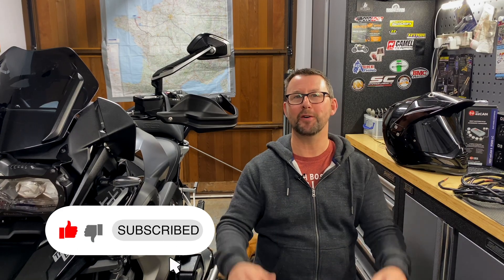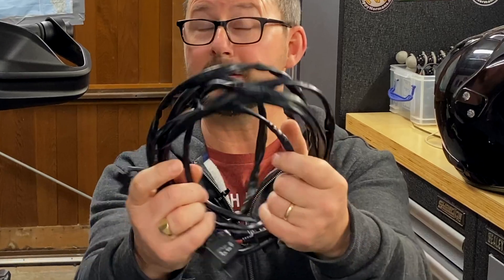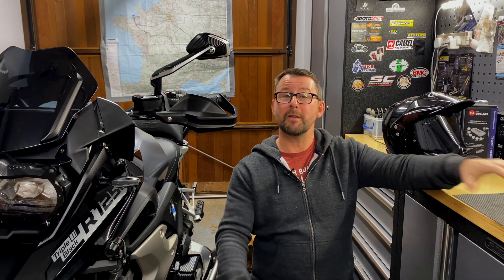Welcome to the man cave. That clip was from a video that Nippy Normans asked me to do - a full installation for the Denali SoundBomb split kit onto my GS, to help Nippy Normans customers out. They supplied that kit to me free of charge. That installation assumed you didn't have a Denali Smart CAN or HEX EzCAN accessory manager to power the compressor, or if you did, you didn't have any spare circuits. I've now removed all the wiring I previously installed and installed a new wiring harness to power the compressor from my HEX EzCAN, as I do have a spare circuit.